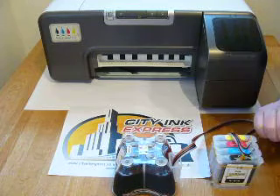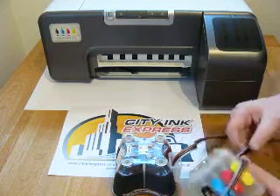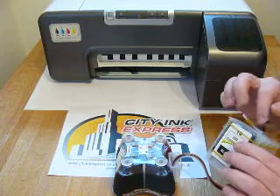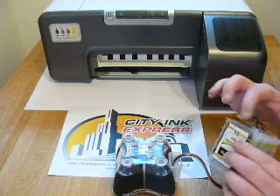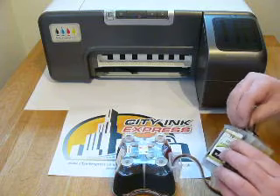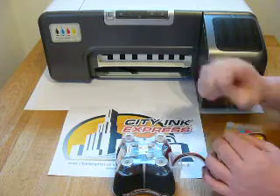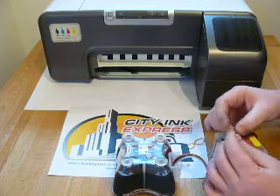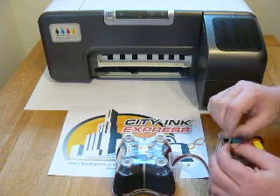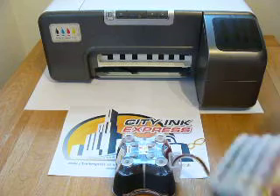When the continuous ink system arrives, it will have an elastic band around the black line, and you'll notice the black line is empty. The cartridge is filled at the factory and has been pinched in this area to stop the ink back-flowing down the cartridge. Don't worry about the elastic band. Remove it — depending on how long it's been in storage, the tube can be crimped slightly, but just manipulate it with your fingers to squeeze it back into shape. Most of the time it's perfectly fine. Remove the elastic bands from the system — all of them.